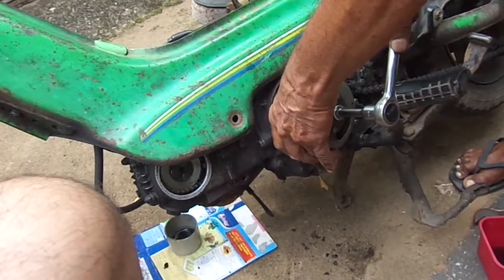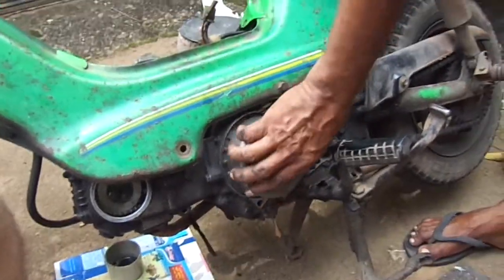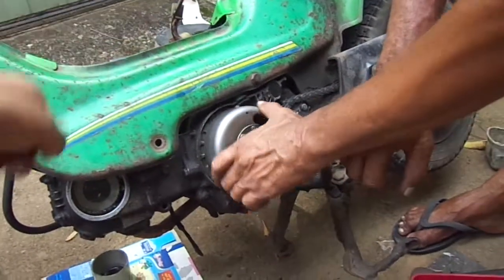Now look at the same thing as a pot. Look at it. Look at this. It's just a little bit — just a little bit more, a little bit too.